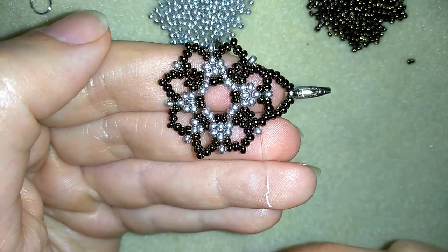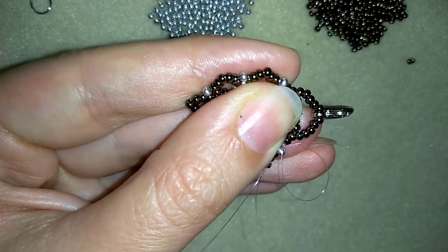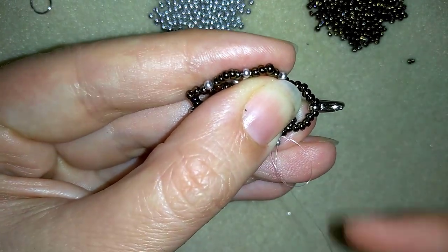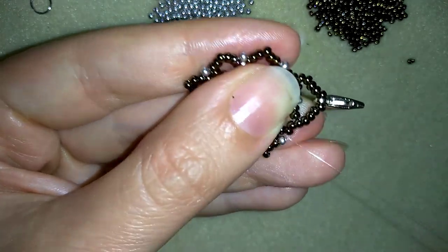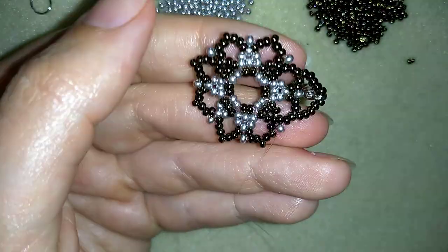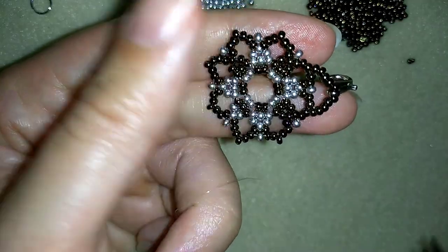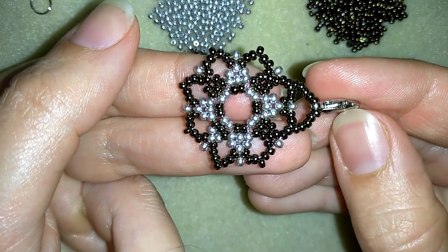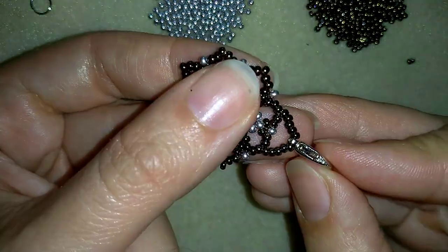Now it's time to make my knot and cut my thread. I'm making a loop and going twice through the loop I've made, then I pull and go into my next seed bead. I cut my thread. Now I'm going to make the same element but without cutting my thread, and I'll be back to show you how I'm connecting both elements.